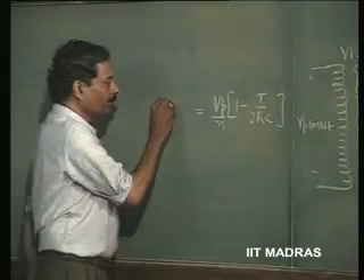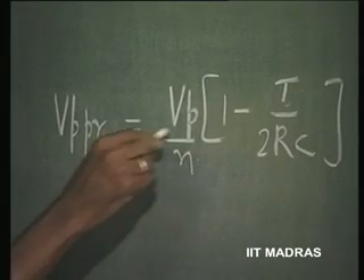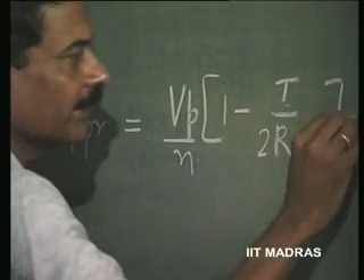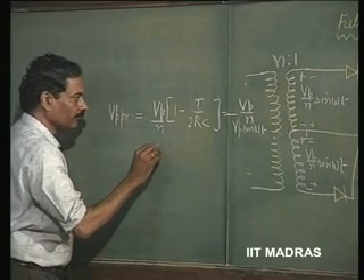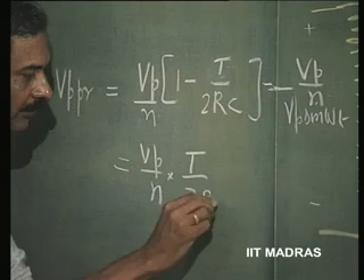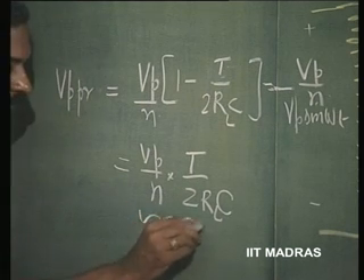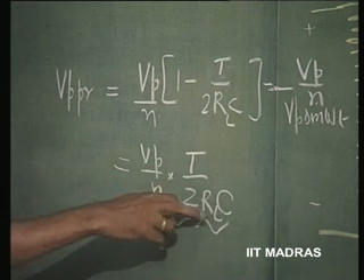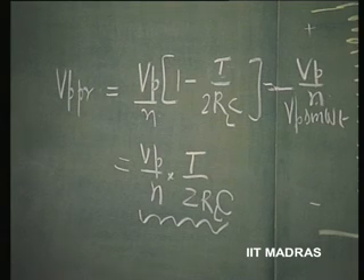So, we can say that the peak to peak ripple in this case of the full wave rectifier is going to get reduced by a certain extent. That is, V_P divided by N. So, this is going to be V_P/N × T/(2RC). So, compare this with the result that we got earlier. These expressions remain the same, except for this factor of 2 here. So, it is reduced by a factor of half.